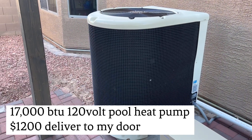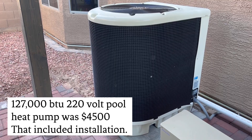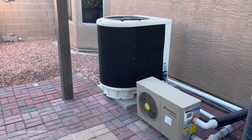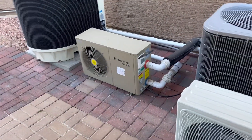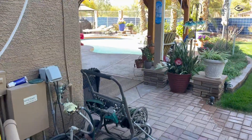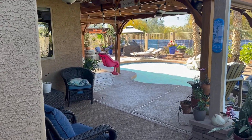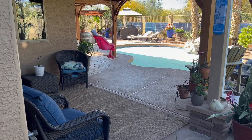This thing is costing me about two bucks a day to raise my pool temperature about five to six degrees, and then I hold it by running the little one on solar with that pool cover on there. I'm only using about 800 to 900 watts to run that pool heater right now.